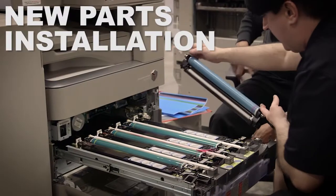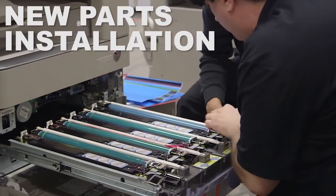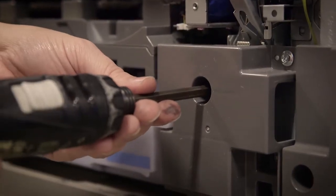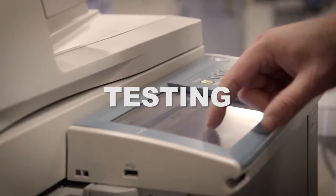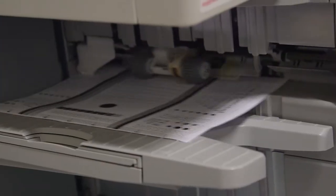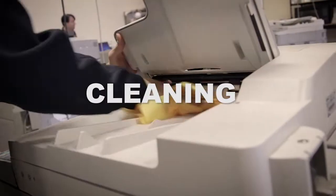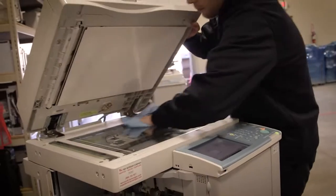Step 4: New parts installation. Install all parts ordered from the evaluation and rebuild the system to factory specifications. Step 5: Testing. Every function available on the MFP is tested and retested. Step 6: Cleaning. The unit is thoroughly cleaned.